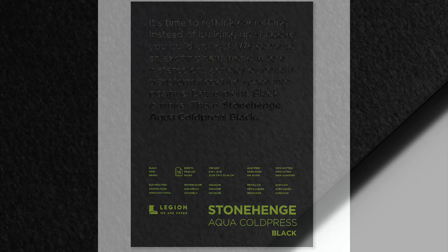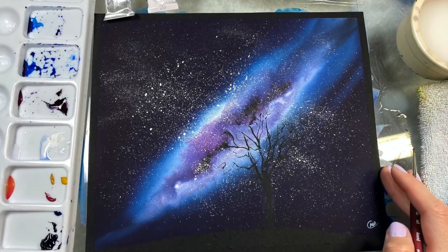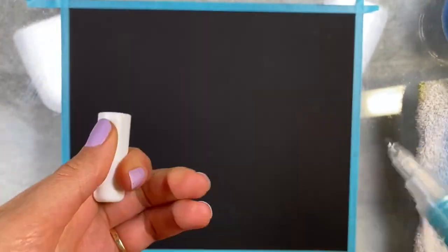In this video, I am going to demonstrate how to paint a galaxy on Stonehenge aqua black watercolor paper. The first thing I am going to do is mask some of the areas to preserve black.